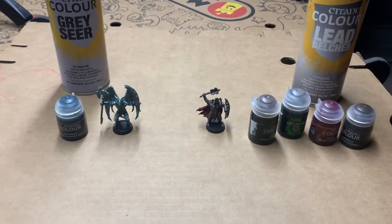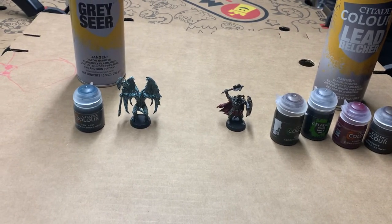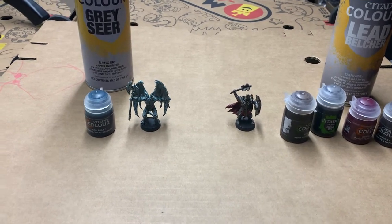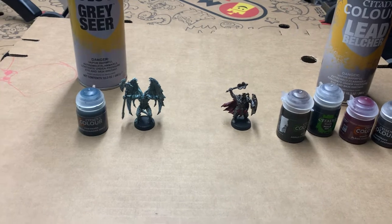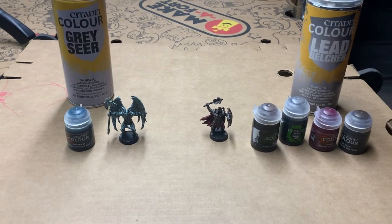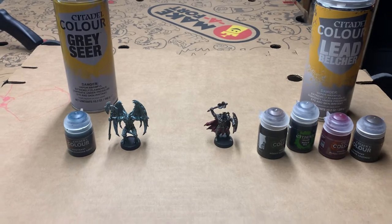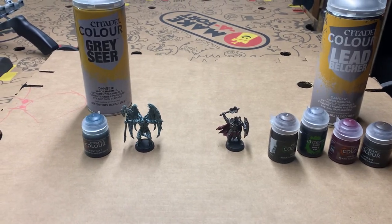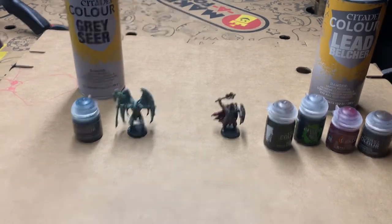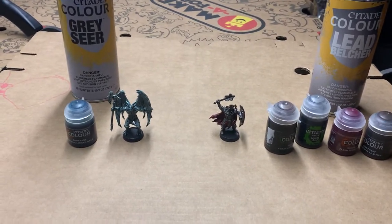Hey guys, what's up? Another video on the HeroQuest miniatures. Some of you have been asking what I did to get the stone look on my gargoyle and the color scheme I used for the Dread Warriors, which were the first two I painted of the set. They were by far, in my opinion, two of the easiest because I stayed true to the artwork on the cards and they're very monochromatic. I'm going to give you a close-up and explain the process of how I painted them.